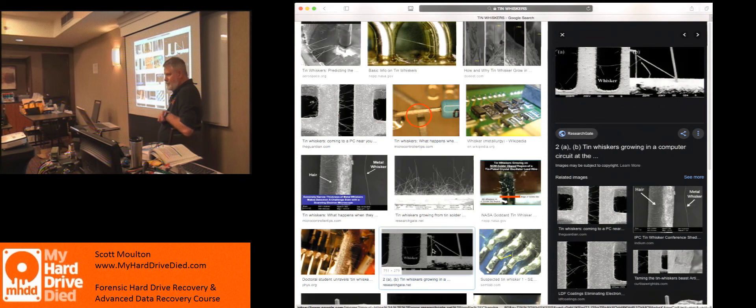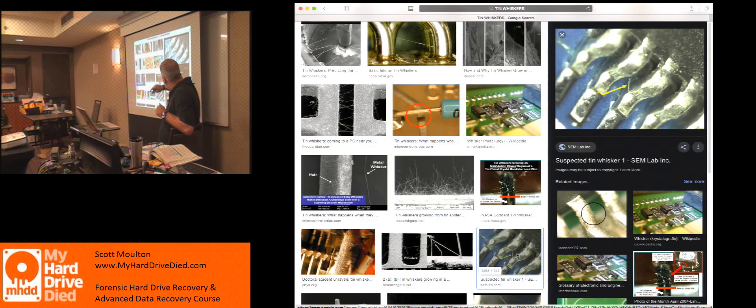If you have an old hard drive that's not working correctly, there is a chance that tin whiskers have grown and touched. Most of the time it's easier to take a cleaning solution — everything from Scrubbing Bubbles to something else — use a brush, and just brush over the board and clean it. There are also oxidizing and deoxidizing agents you can buy to clean the boards. These are all surface mount components; you can use a brush to scrub between all the pieces and possibly get it to work.